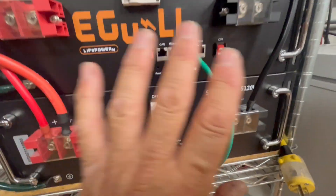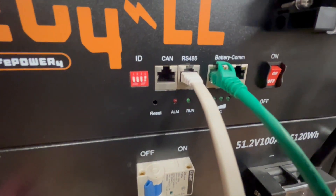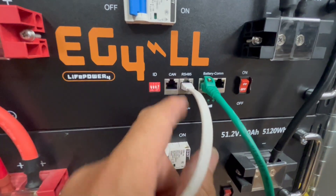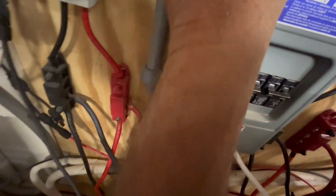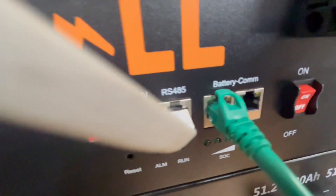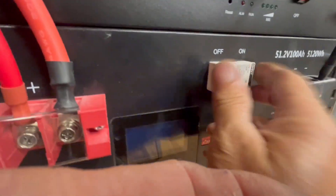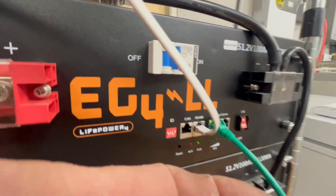So we take this RS-45 cable and plug it in here — the RS-45 — and connect that up to the BMS right there. So the RS-45 goes from the battery to the BMS. Now we can turn our batteries on: turn that on, turn the breaker on, turn this switch on, turn this breaker on.